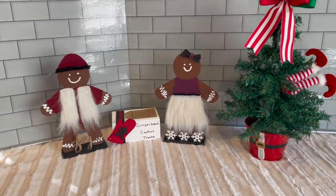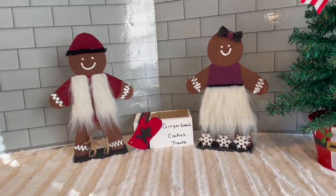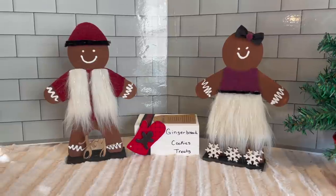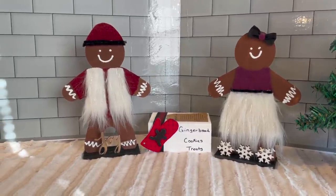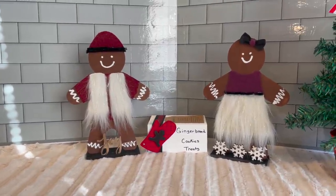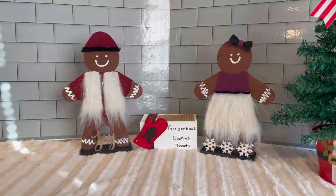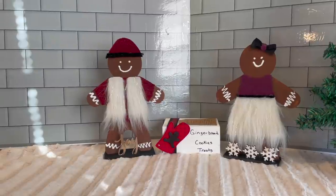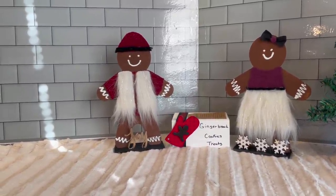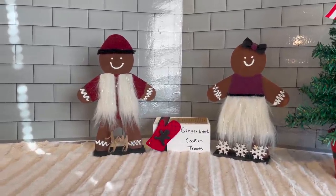I'll show you at the end what it all looks like — I'm so excited. I love them; I think they are so cute. The girl's face is a little odd, but we're not judging her. We're just here to tell you how adorable they are. I love it, and I hope you do too, and that you can put these on your shelf somewhere and make them fun and personalize them. You can use the Christmas tree cutout, the ornament cutout — I just chose to use the gingerbread people. Thank you!